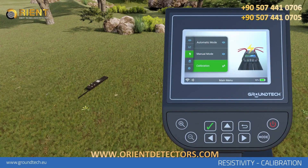Calibration. Wet soil can cause mistakes in your resistivity scanning operation. In order to minimize the rate of error, you must perform soil calibration.